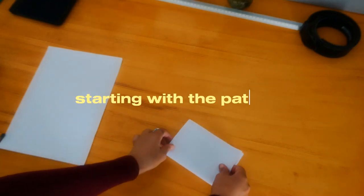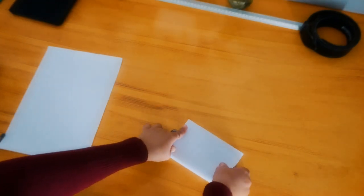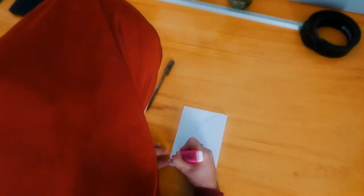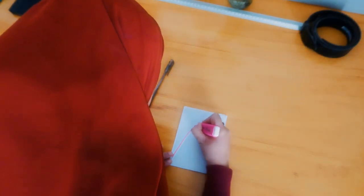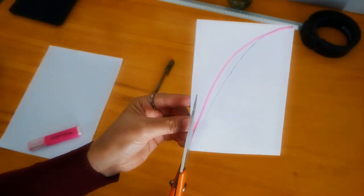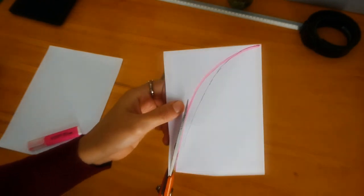Let's start with the pattern. Actually, we don't really need the pattern — just take a paper that you don't use anymore, fold it as shown in the video, then draw the water shape and cut. This is going to be the base of the bag.